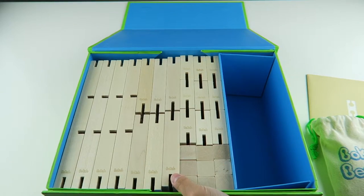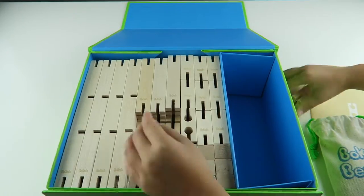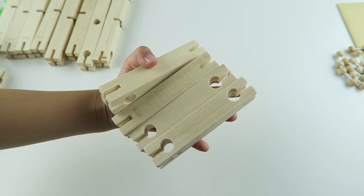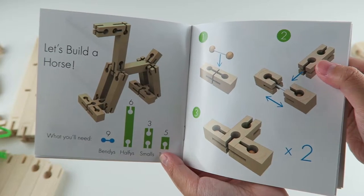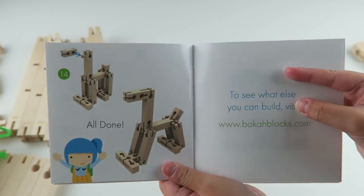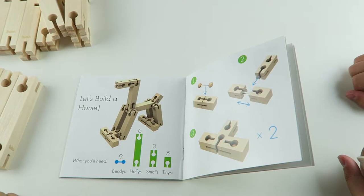So let's take everything out and try to build something. Here are the longs, and here's the halfies, and here's the smalls, and here are the tinies. So we're going to try to build a horse. When you look on their website, you can find other stuff to build also. You will need nine bendys, six halfies, three smalls, and five tinies.